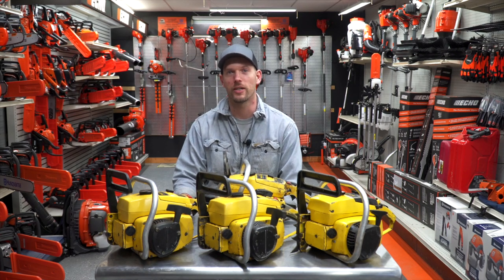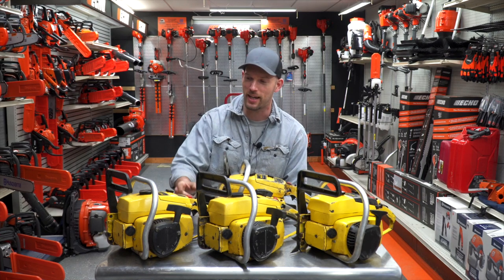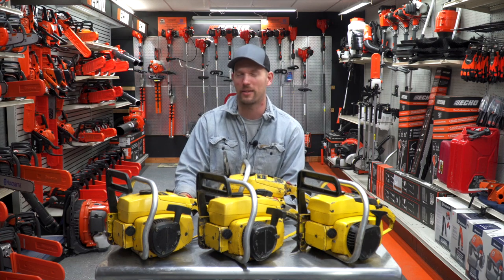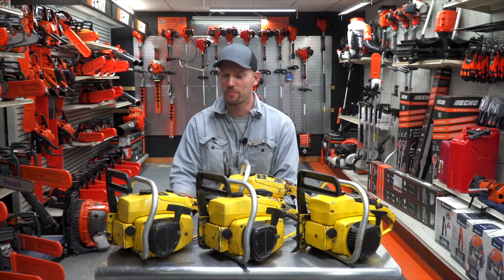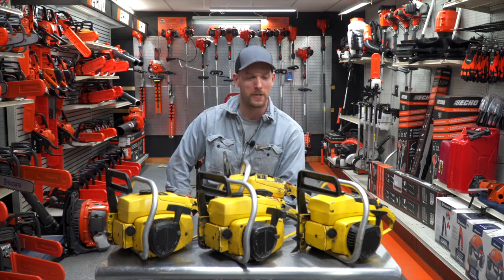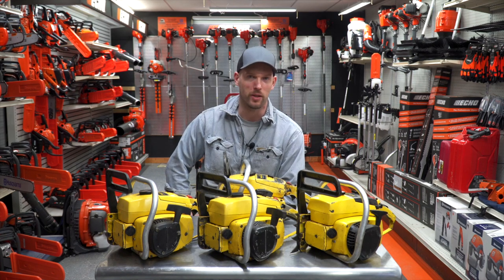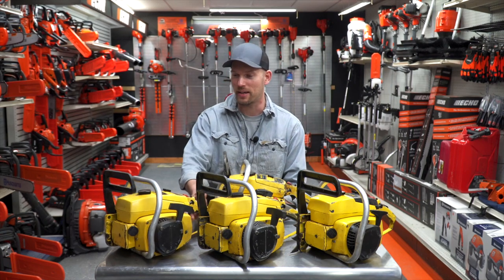Hey everyone, this is Chris Tiroff, Traverse Creek Incorporated. Today I want to talk about a couple of my favorite saws, these McCulloch 1010s. This series of saw kind of started out in the 60s, ran all the way until I think the late 90s. Pretty cool old saws. They're pretty loud and they vibrate like crazy, but they make a lot of power. They're kind of like a pretty neat hot rod. And I just came across a few of these, and in the last week or so I've been fixing them up.